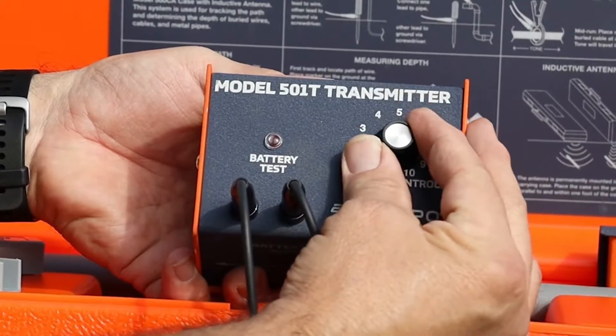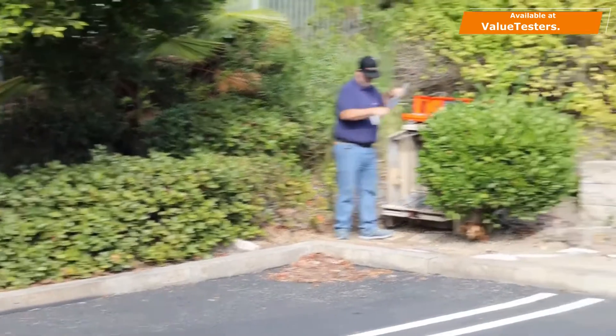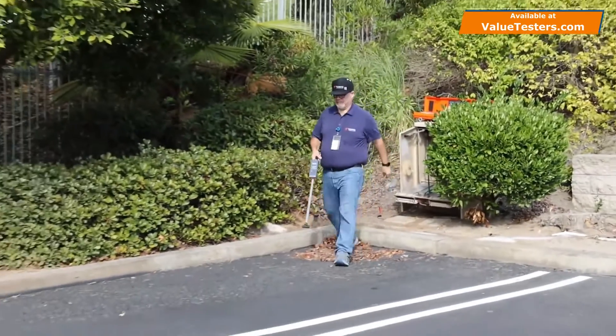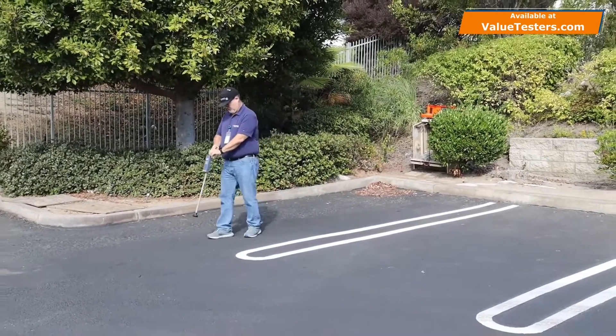Set the transmitter output to the number 3 or 4 position to start. Holding the T antenna parallel and close to the ground, radius the area approximately 15 feet from the transmitter.